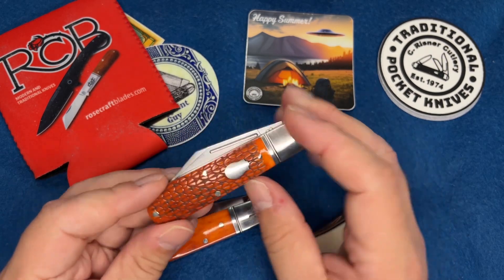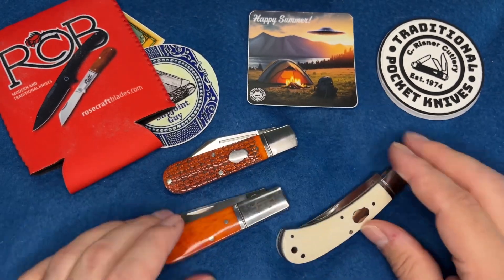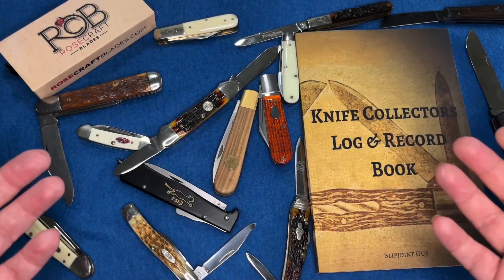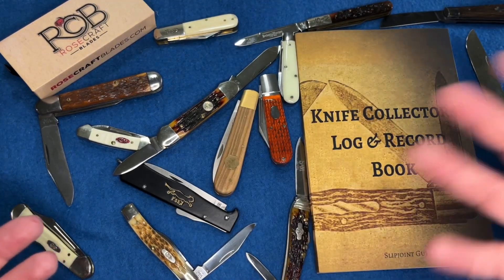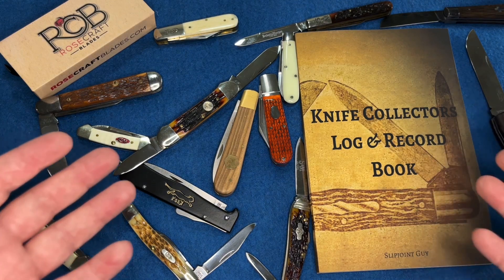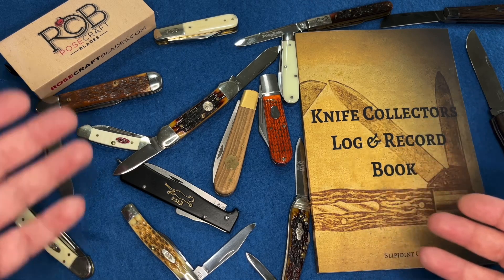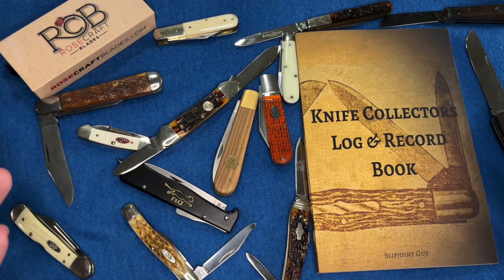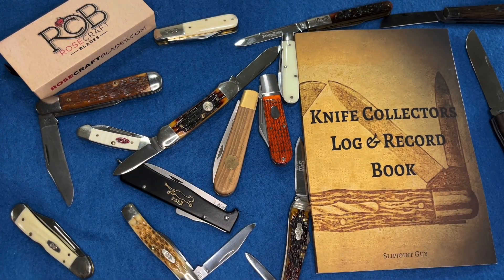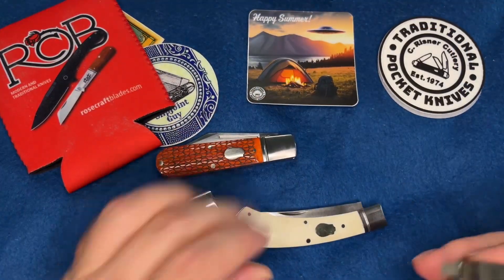I really like the engraving on the bone - it's wonderful. If you're enjoying the video go ahead and subscribe, hit the like button, and leave a comment - it helps with the algorithm and helps the channel grow. Hit the bell icon to be notified when I upload. Below there are some Amazon affiliate links for cool stuff like knife oils and knife books, including the knife collector's log and record book that I made for knife fanatics who like to log their collection.